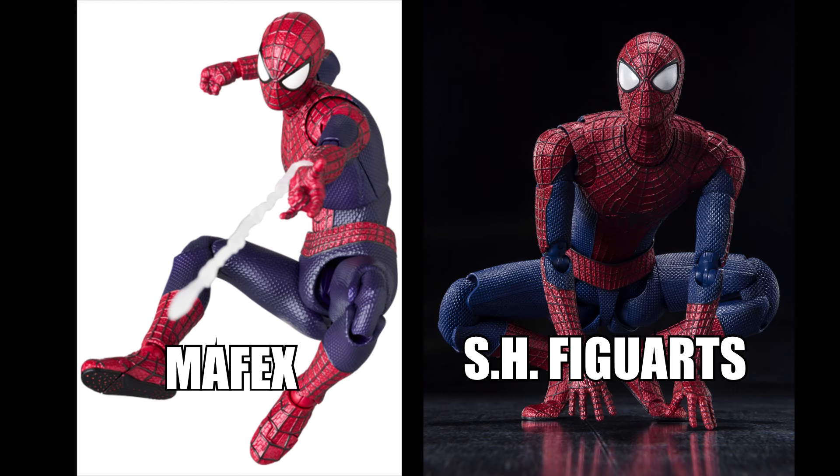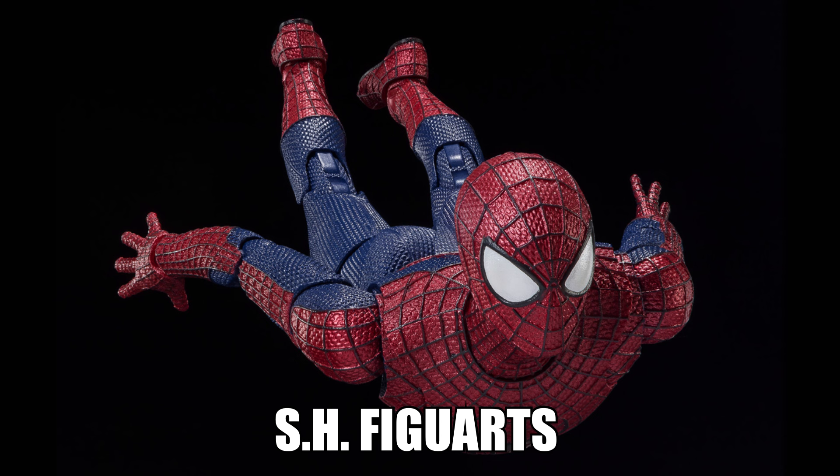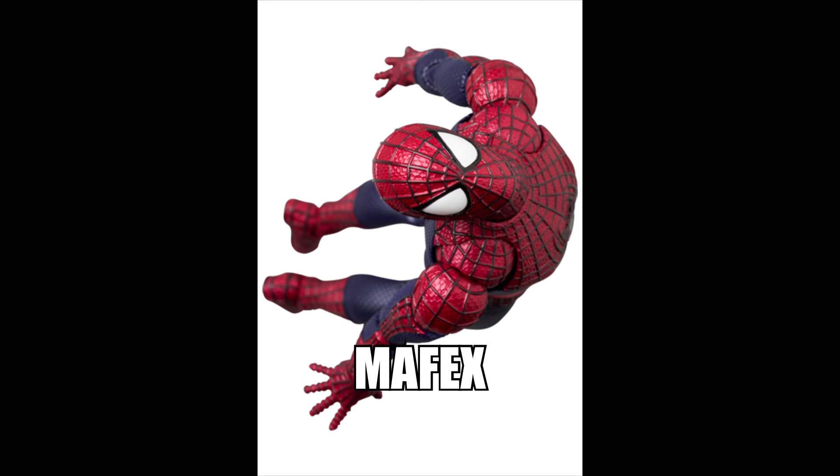As for the head sculpts, they are both good in their own way. The SH Figuarts sits a bit higher with a longer neck, whereas the Mafex one has more of a rounded, fuller face, which I do like.